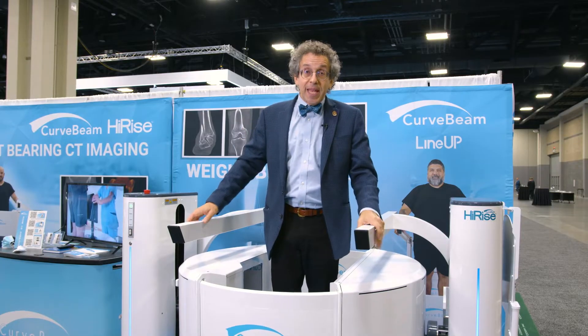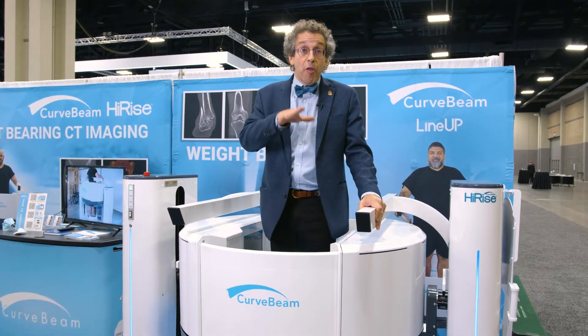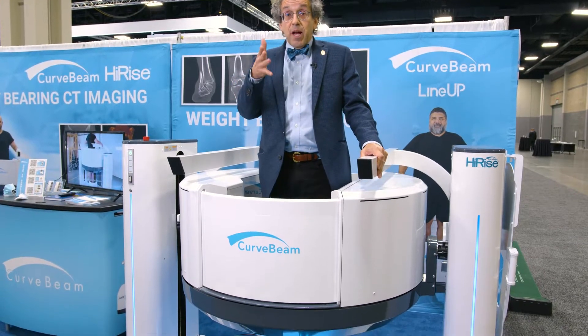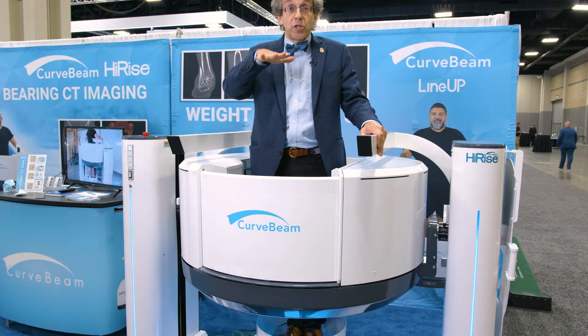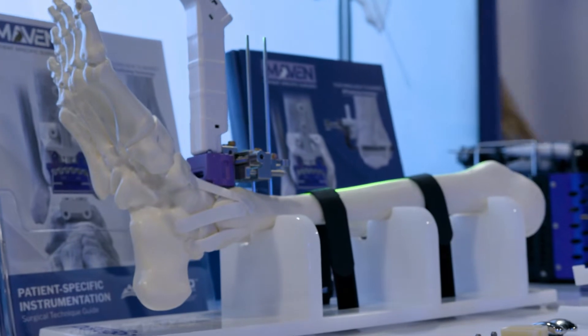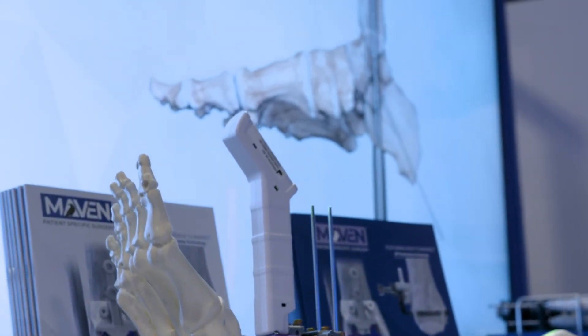With the CAT scanning device, we can see all the relationships — the relationships of all the bones to each other — and we could also see the soft tissues, and we could also see the relationships of the bones to the ground. So therefore, we're able to make numerous measurements that can be useful to really accurately represent what is happening, again, in a three-dimensional structure, the human body, in a three-dimensional format.